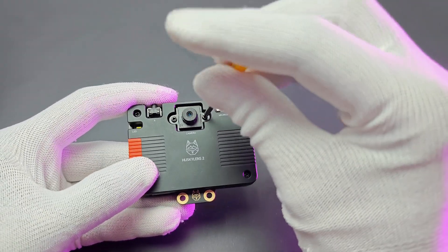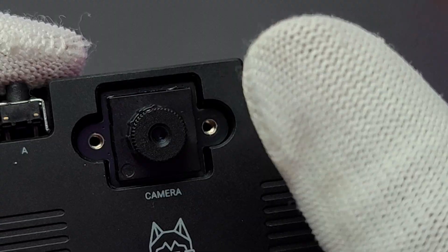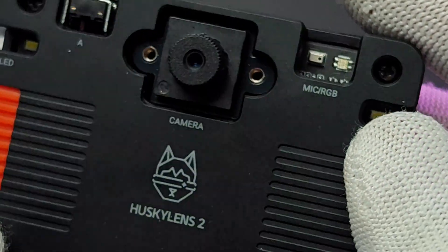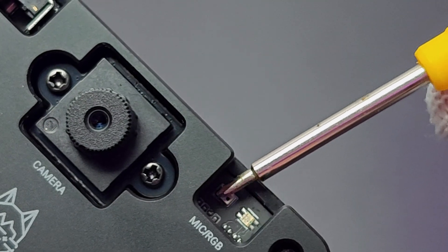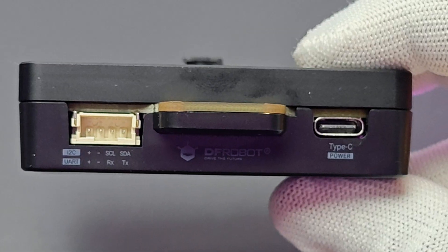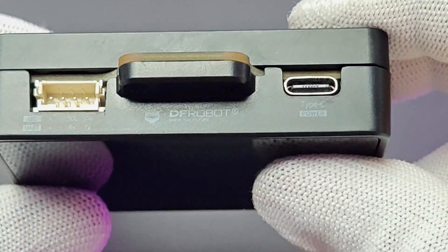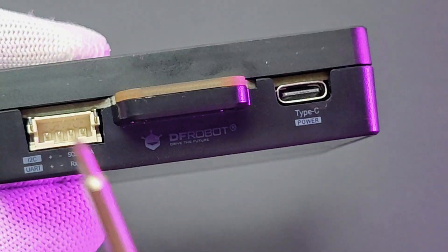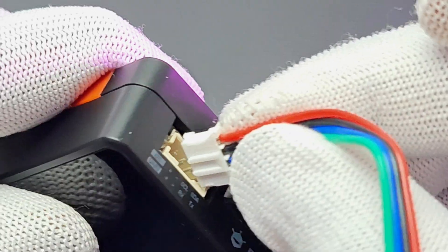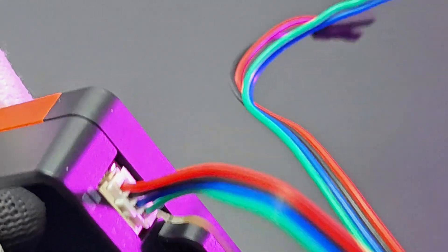The 2MP camera is iconic because the camera module can be replaced with other lens modules like microscopic, manual focusing, night vision, etc. It also has a mic, RGB LED, speaker, flashlight, and a microSD card slot. On the bottom side, we have USB Type-C for power and updating firmware. It also has a gravity connector for connecting external modules like Arduino or ESP32, and it can be used as UART or I2C.